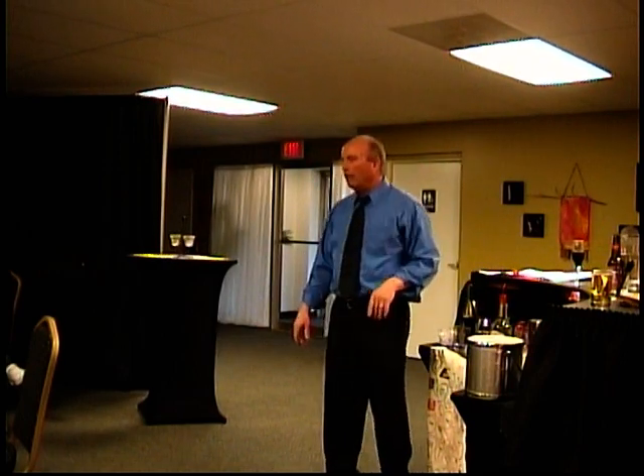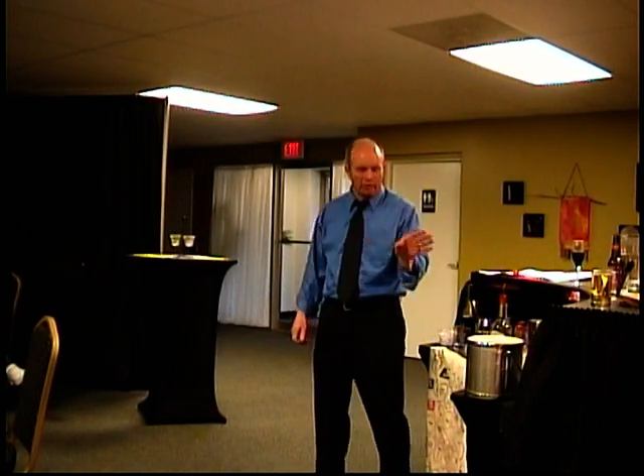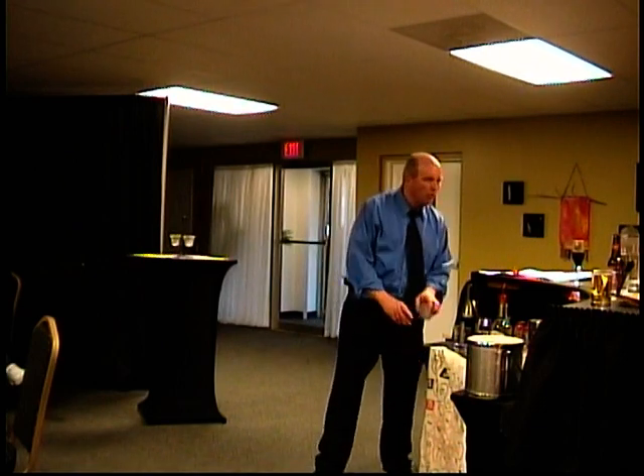Anything else is too big and gets people too drunk too fast. Okay, so Manhattan is the other big drink. One other thing about the martinis — the question is: where are we going to get a martini?